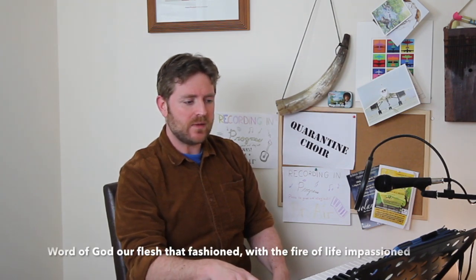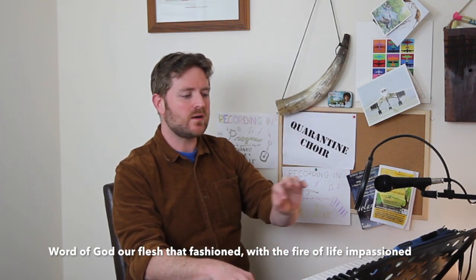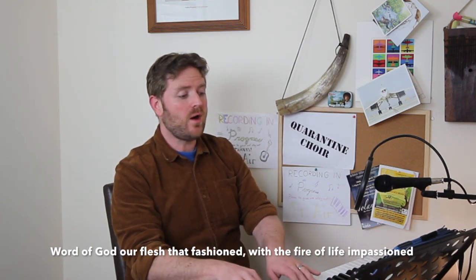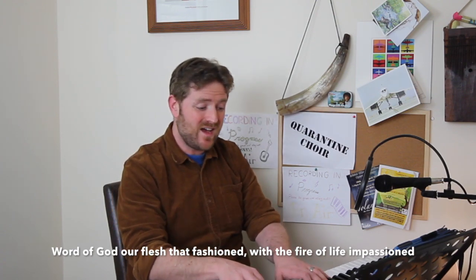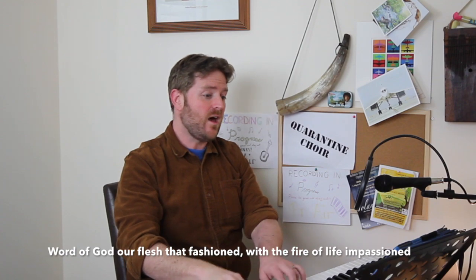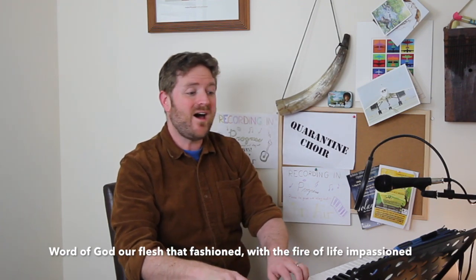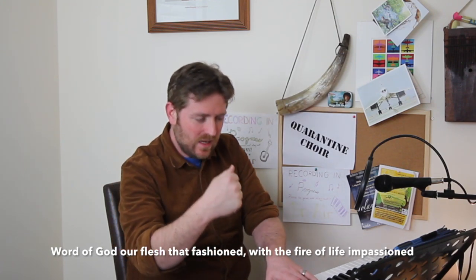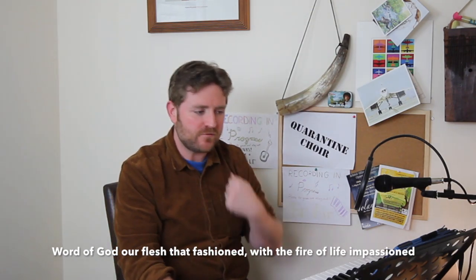Let's sing that bit together. One, two, three: 'A word of God, a flesh that fashioned.' Fantastic. You then start on the note we finished on, and we have a little moment of fire — we leap up, and it's: 'With the fire of life, impassioned.' Please emphasize 'impassioned,' and with 'the fire of life, impassioned' — on each of those words give yourself a tall mouth so we end up with that lovely sound.